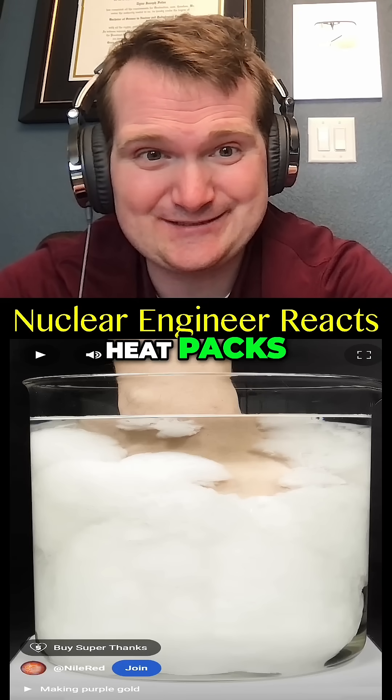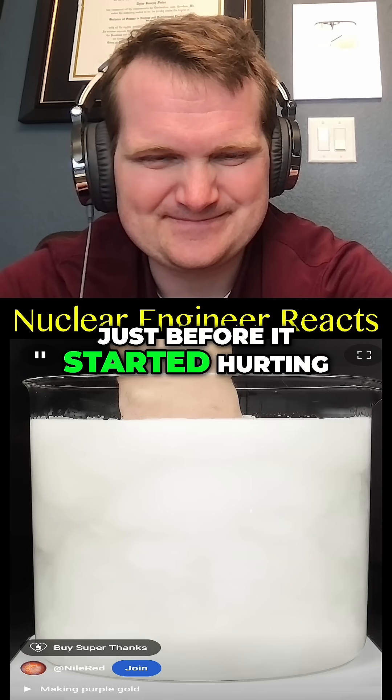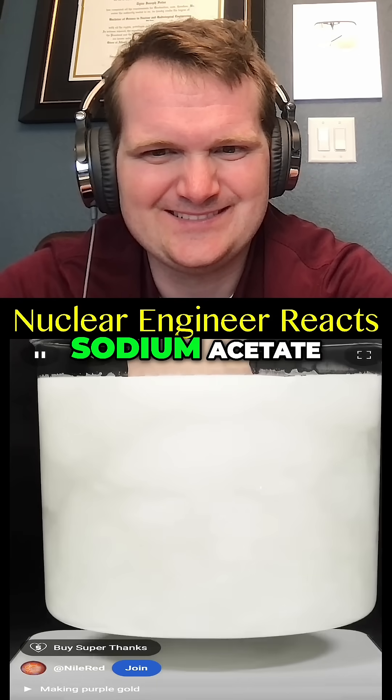This stuff is actually used in reusable heat packs, so it has safe commercial use. Thankfully it stopped heating up just before it started hurting, and eventually my entire hand was fully encased in a huge block of hot sodium acetate.